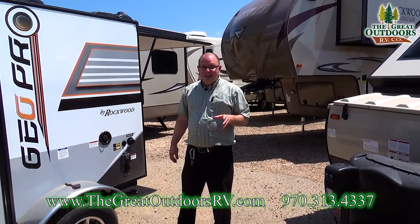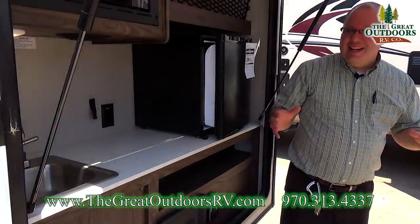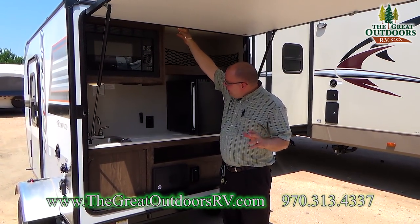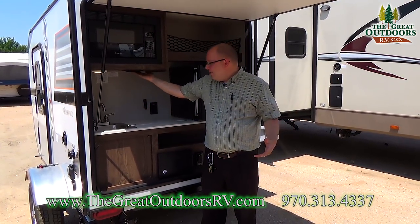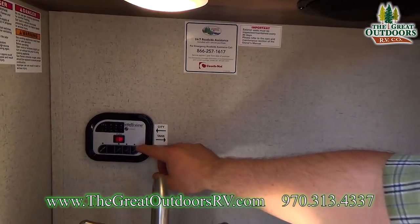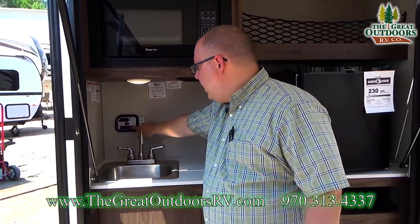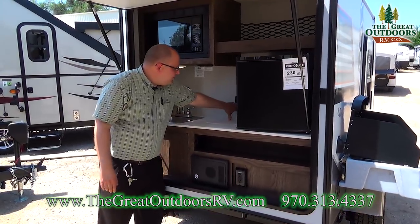Now let's take a look at the back of the coach — there's a lot packed back here. Here you have your full kitchen. You have a microwave, LED lighting, and even a speaker for your radio so you can listen to music outside. There's a sink, and here you can control the water pump — if you're hooked up to city water, flip off the pump; if you want to run off your water tank, flip it on and it pumps away. You can also check battery levels from here. There's prep space and a GFI outlet right here.